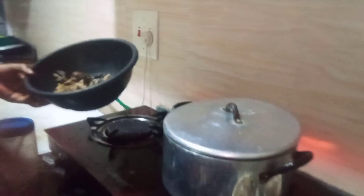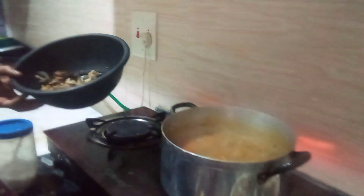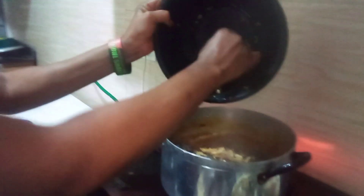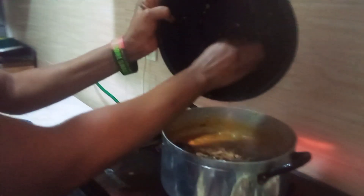Oh my goodness, see the aroma — I love it! The soup is soupy. Let's cover it and wait a bit. It is time to add dried fish — already washed dry fish.